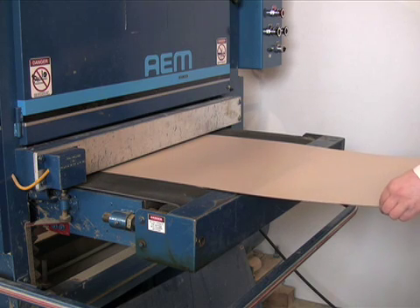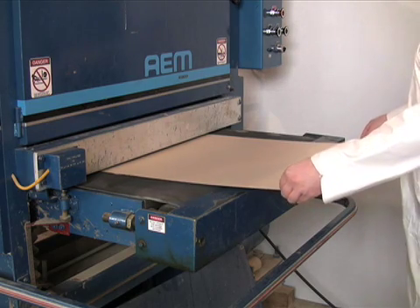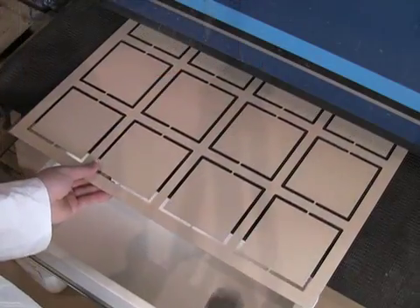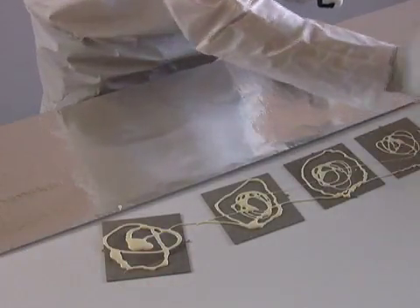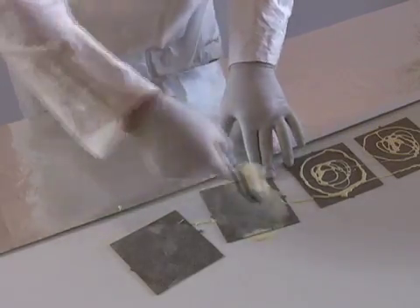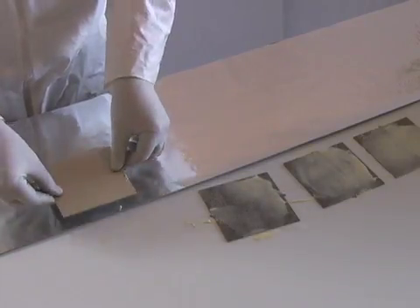First, long sheets of plastic are inserted into a pressing machine. The machine presses the plastic into little squares called discs. A special plastic contact adhesive is then applied thinly to each disc using a roller.